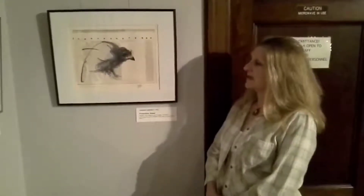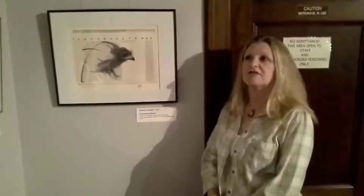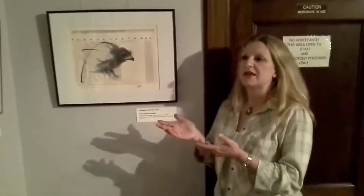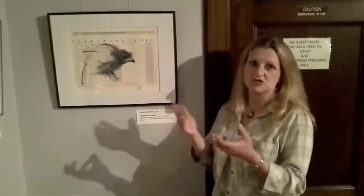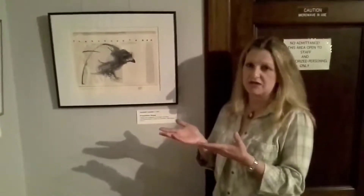A little bit about printmaking, because this is something we haven't talked about yet. When we think of printmaking, we often think of bookmaking and poster printing. But printmaking is a little bit different when it's on the scale of an artist. What an artist will do is somehow transfer the image to paper, and there's a variety of ways in which that can be done.